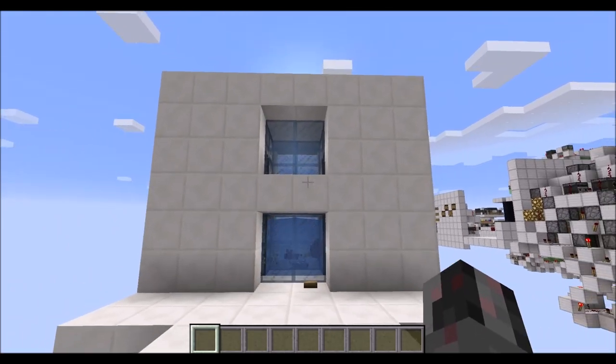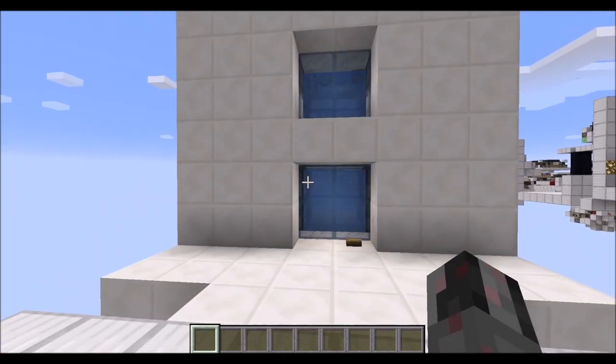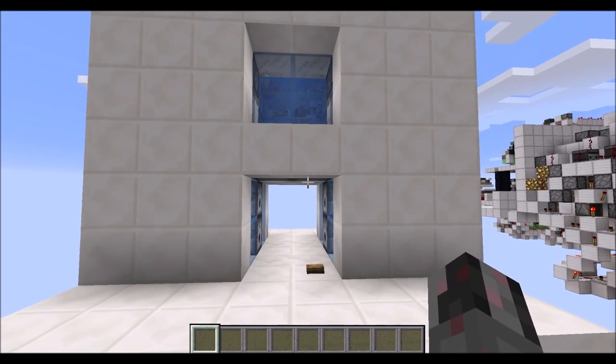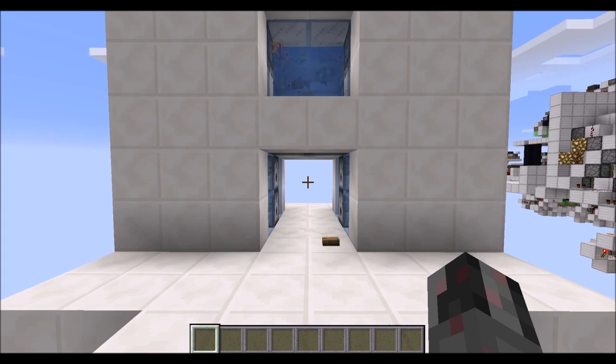So as you can see, you can even see through this little window at the top the fishes when the door is opened — so this is also a nice little detail. And basically that was how you can build this ultra-compact 2x2 aquarium door. I hope you enjoyed this little tutorial, and see ya!